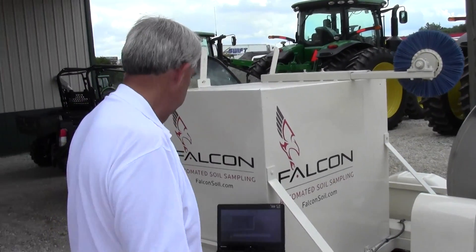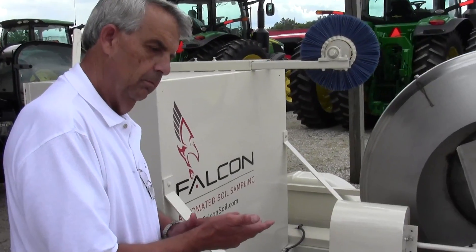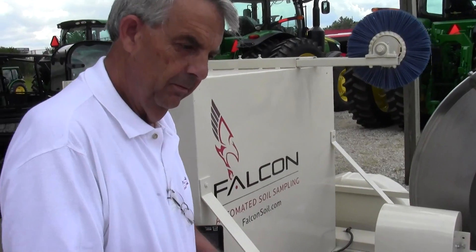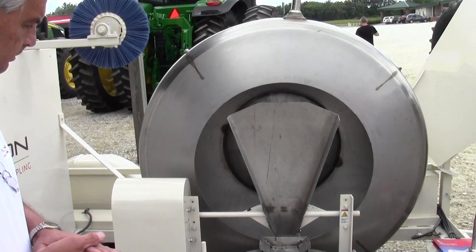We're here with Alan. He's going to tell us about this new soil testing machine that he's developed on his farm. He's a farmer in North Carolina. Why don't you tell us a little bit about how this thing is going to work for us here.